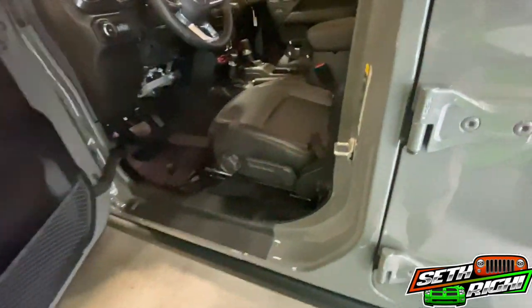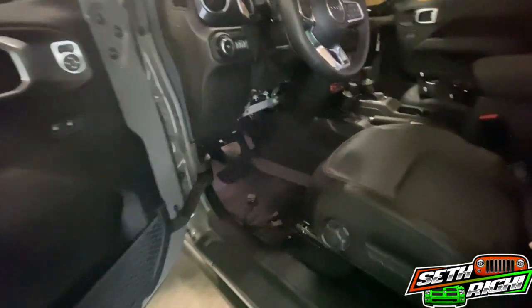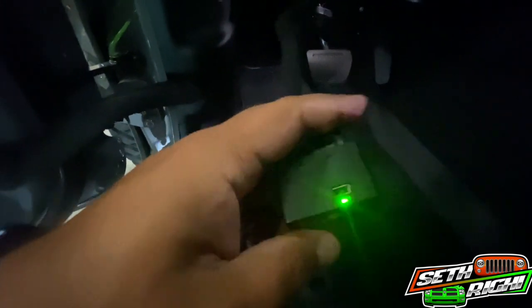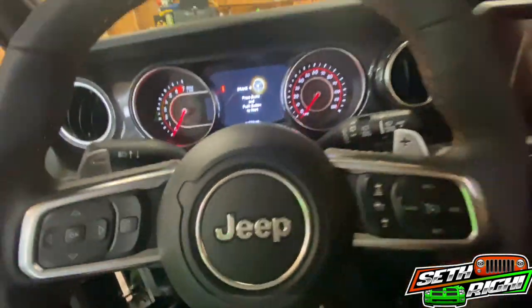The reason for the extension cable is that the Taser sits way up in there — this makes it easy to pull back out. A lot of these functions require it to stay plugged in, so if you take it to a dealer you can unplug it more easily. We'll snap those in, tuck it up there. Got it plugged in — the Taser is flashing with a little dot, so it is connected to the Jeep.